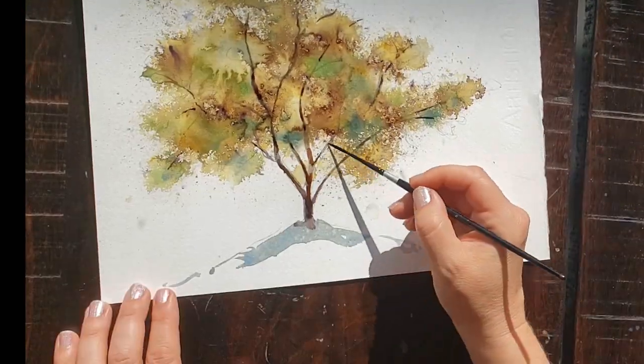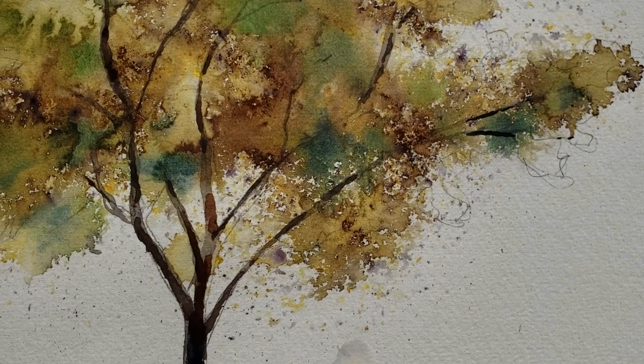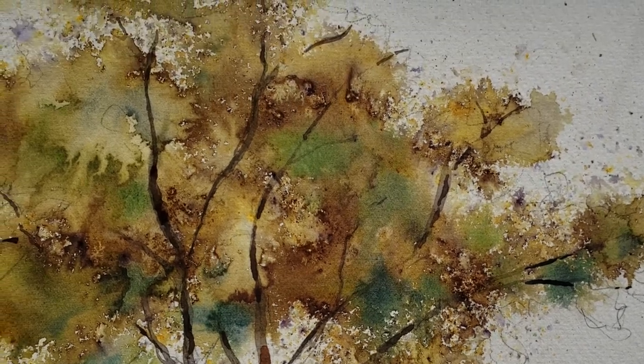I used a lot of my push technique to emphasize the cauliflower texture in this tree, and there will be lots of fun things to learn about in this upcoming tutorial. I'd love to see your paintings on my Rachel Parker Watercolor Workshop Facebook group if you've used Brusho to create a really cool look.